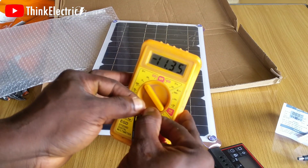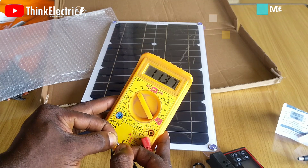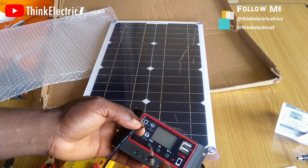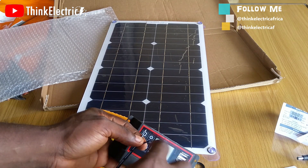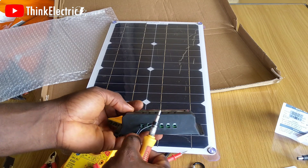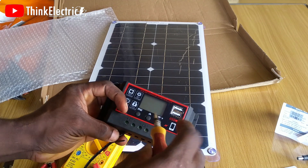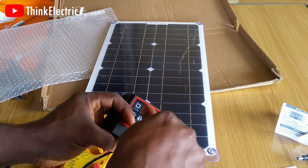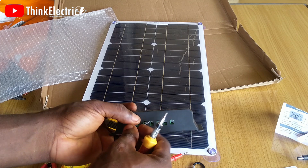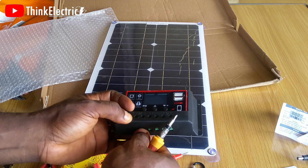What surprised me most about this panel is that it was able to produce voltage of almost 12 volts with just the daylight entering the room — imagine what it could do under direct sunlight. Now let's try to fix the solar panel to the charge controller and see how it performs. You have to be careful to get the polarity correctly, positive to positive only. You can easily spot the positive cable when you see a black wire with a white stripe.